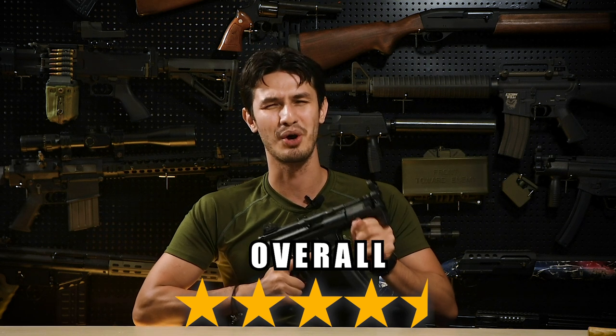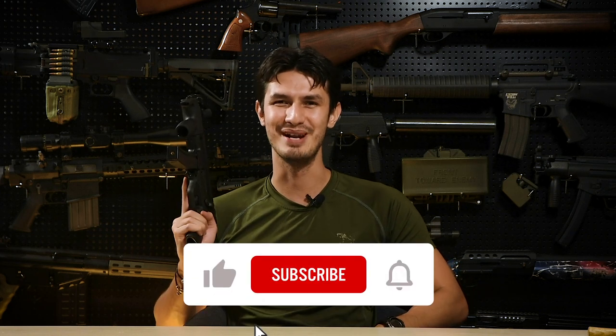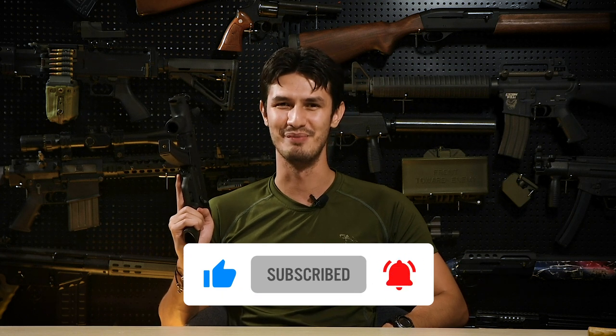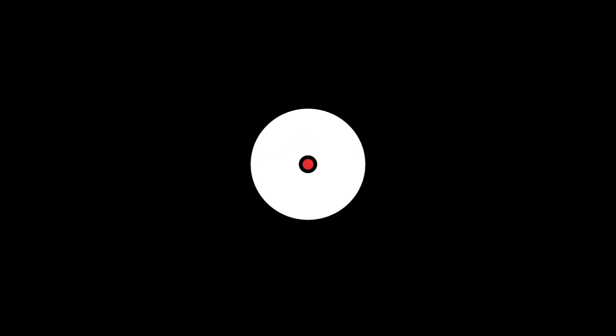So let's hand over to you guys — what are your thoughts on the Umarex MP5K Early? Let us know in the comments section below, and for these cool products and many more visit us at www.redwolfairsoft.com. This is Andrew, call sign Flood, out.